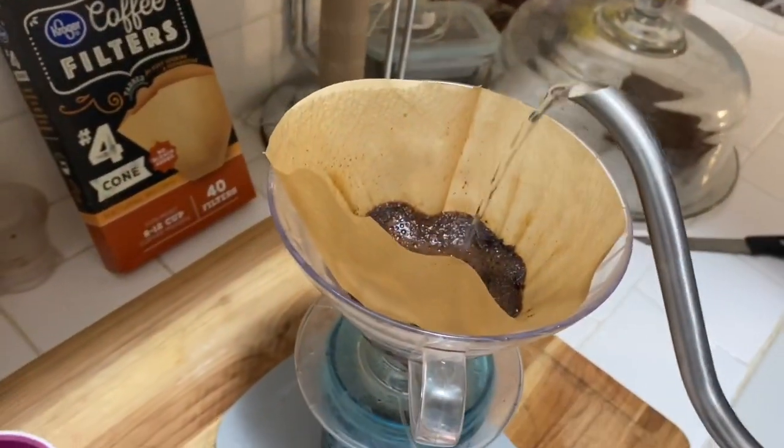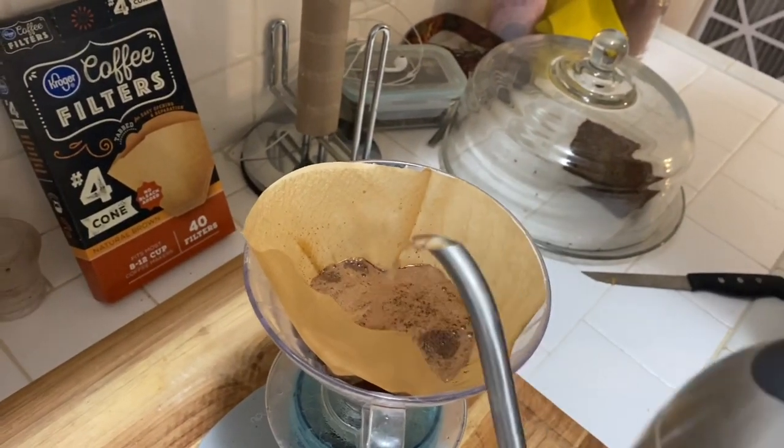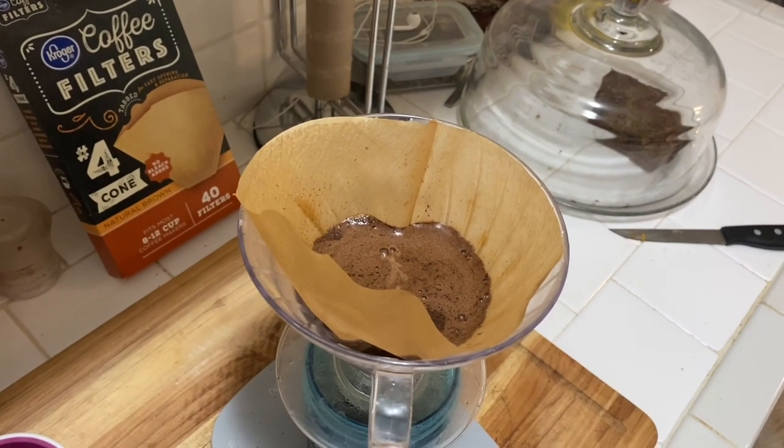It's been about 30 seconds so I'm going to double it up to maybe a little over 100 grams total of water. We'll let that run for another 30 seconds.